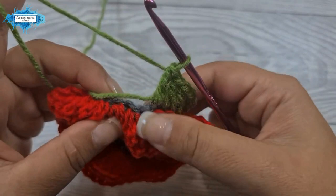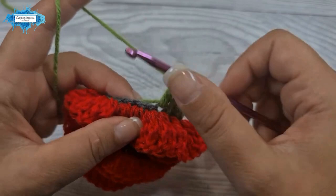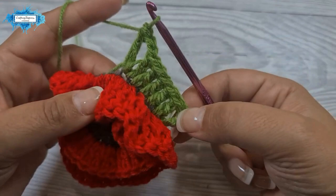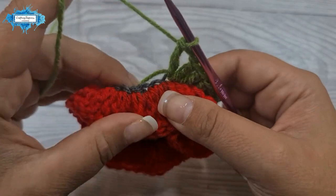Into the next stitch we create the first of the four corners. To do that we make a double crochet, chain two, and then a double crochet into the same loop.